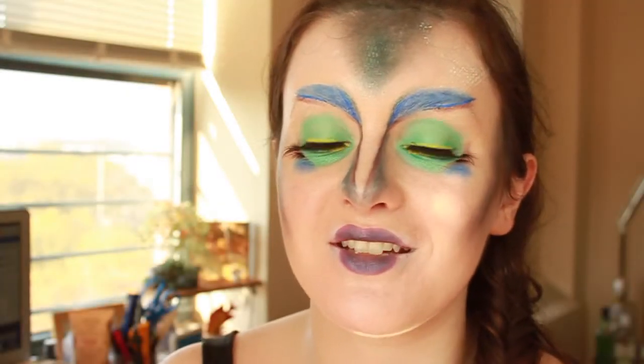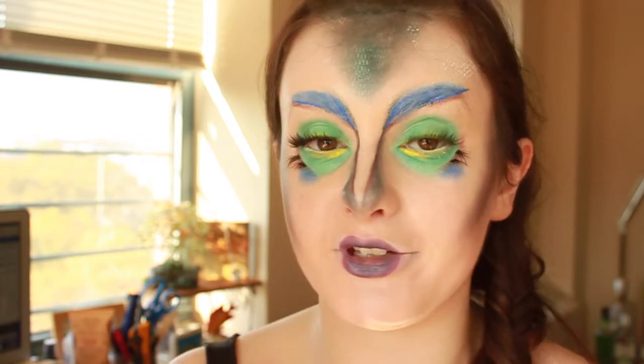Hey there, welcome back to my channel. Today I did a test round of my Halloween makeup for next week, which is going to be a tropical fish.